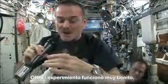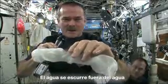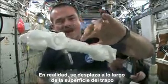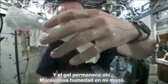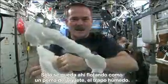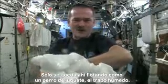The experiment worked beautifully. The answer to the question is: the water squeezes out of the cloth, and then because of the surface tension of the water, it actually runs along the surface of the cloth and then up into my hand — almost like you had jello or gel on your hand. And it'll just stay there — wonderful moisturizer. The cloth doesn't really unravel itself; it just stays there, floating like a dog's chew toy, soaking wet.